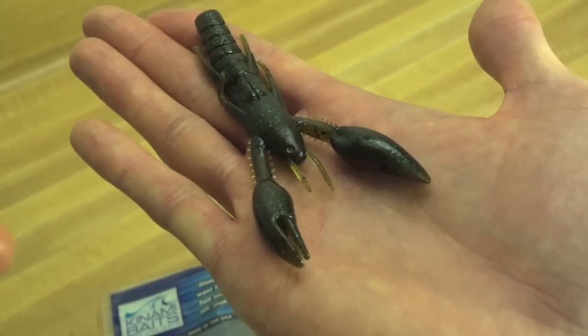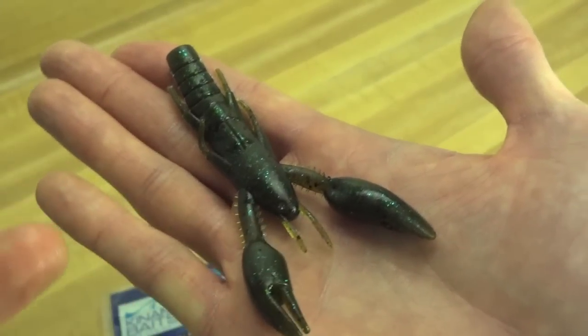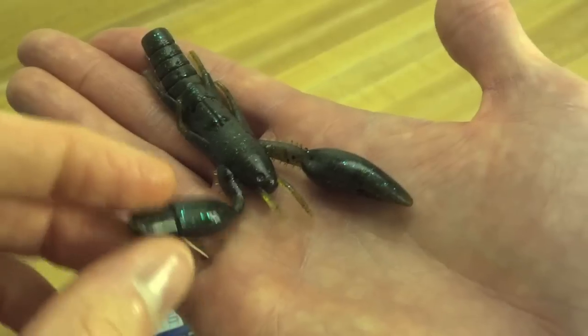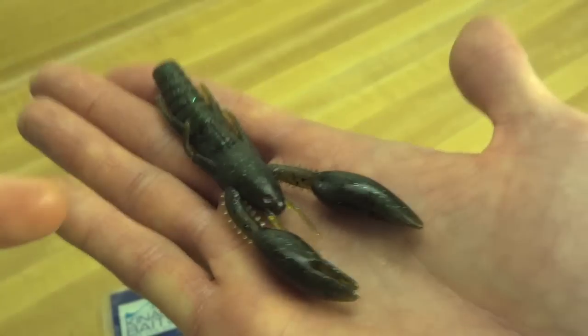From what I've seen, it's being marketed as a good trailer — not only as a jig trailer, but as a swim bait, spinner bait, or chatter bait trailer — because these really start going crazy when you reel it at a constant speed. They may not look like they have anything particular to them, but they do.